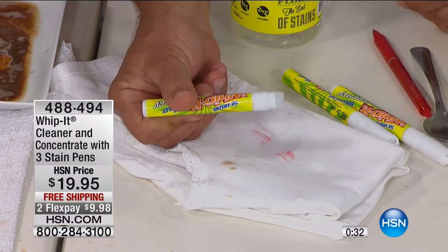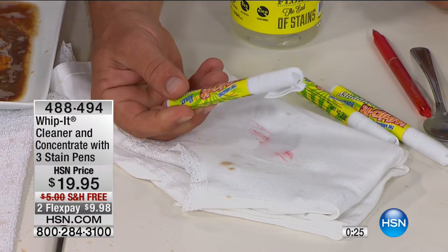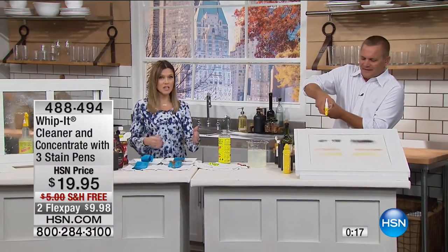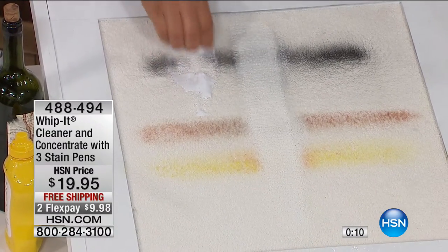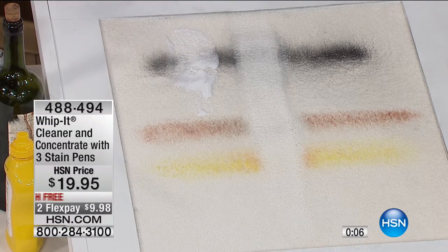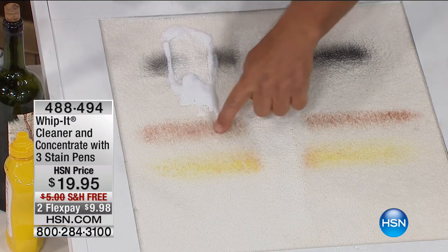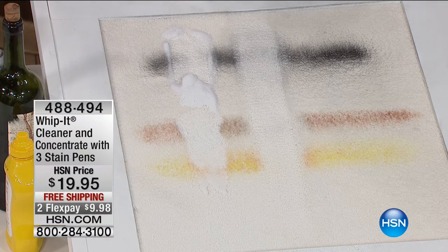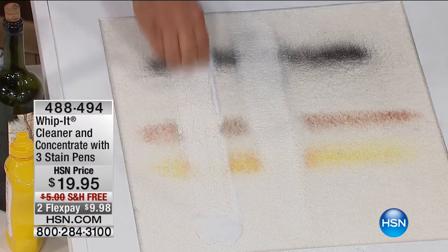These are a little lifesaver — you get three in the set. Keep one in your glove box, one in your pocketbook, and one in the laundry room as a pre-treat. Just the pens alone are worth that $20 bill, because you always have that little stain pop up throughout your day. You don't want to bring an extra change of clothes — you just have your little Whip It pen. That carpet was fast-drying enamel spray paint on white carpet. Look at that dried red wine — all you do is spray Whip It on, and you just watch that stain disappear. In the laundry room alone, it's worth it just for that use alone.